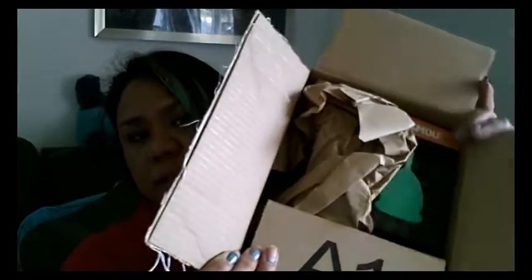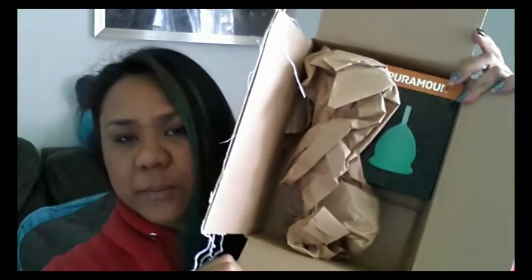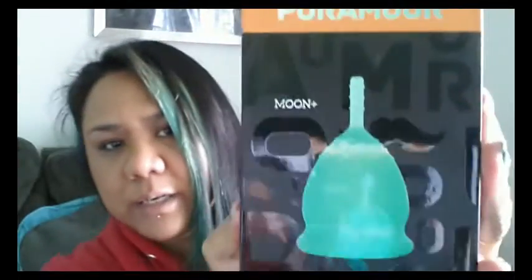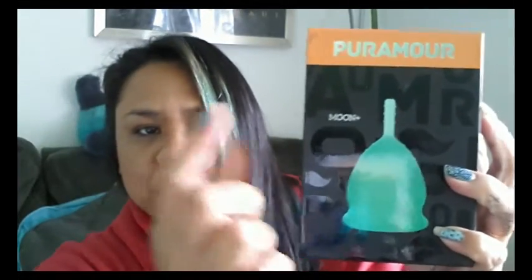I went ahead and cut open my box, but here is the cup. I actually ordered two different cups that day but they weren't shipped from the same place, so this one came from Kentucky and it was the only one in the box. This is a hard case box and it says 'moon' on it. I'm not really sure what that means. I did not contact the company for any kind of information — I just saw it and bought it.